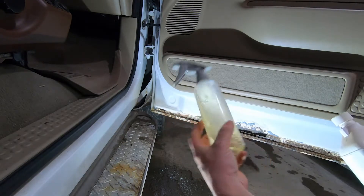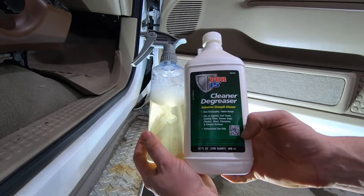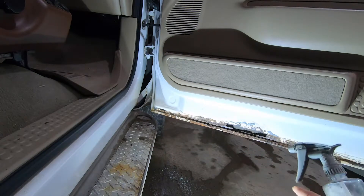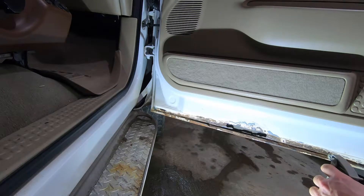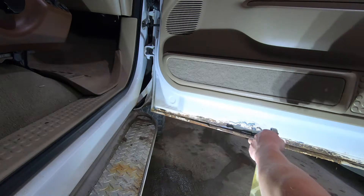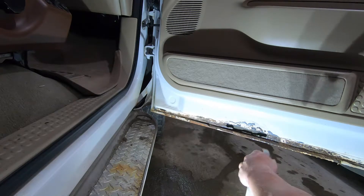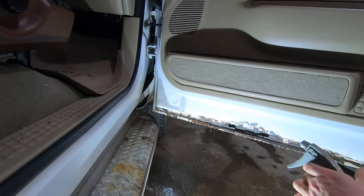Alright, here is our bottle of POR-15 cleaner and degreaser. Basically a four-to-one mix of warm water — you spray it on your areas, then rinse it off with fresh water and allow it to dry. After that's done you can go ahead and hit it with the POR-15 metal treatment before paint. So let's go ahead and squirt it on. This is just going to help get all the dirt, solvents, road grime, waxes, and other stuff off of the area we're working on.